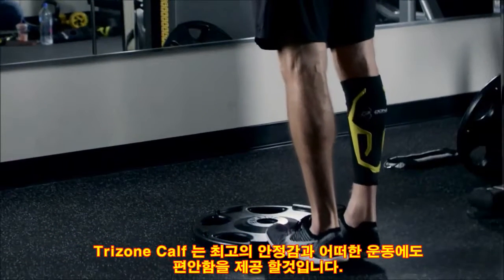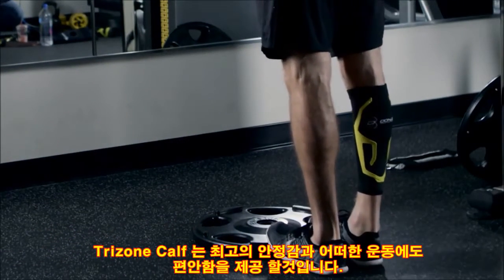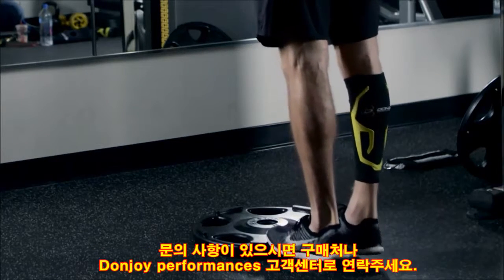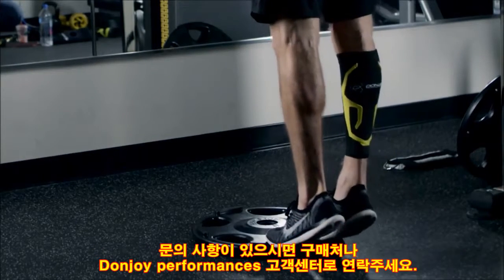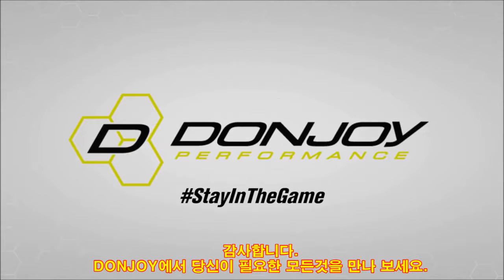The proper fit of the TriZone Calf Support Sleeve will provide you with the support, compression, and comfort you need to stay in motion. For any questions, you can contact DonJoy Performance's customer service. Thank you for trusting your sports medicine needs to DonJoy.